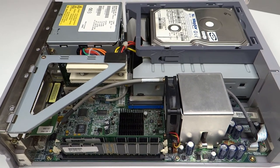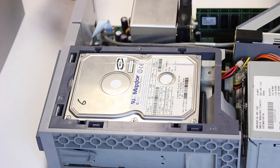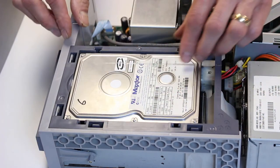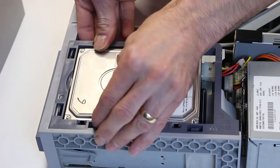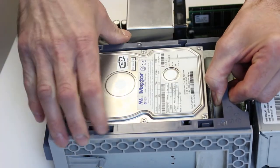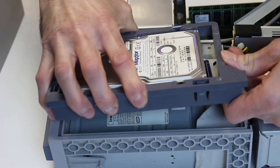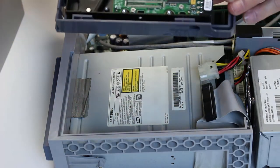We'll move on and hopefully get Windows ME installed. To remove the hard drive it's just a case of pressing these tabs in, because it's already sitting inside its own caddy. Just release those, release the IDE cable and power cable - and that's the hard drive out.